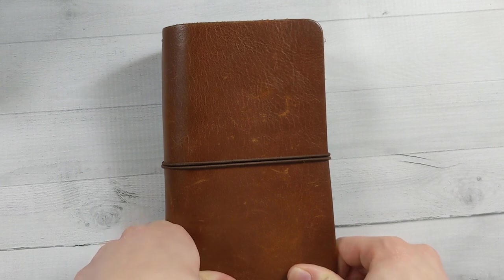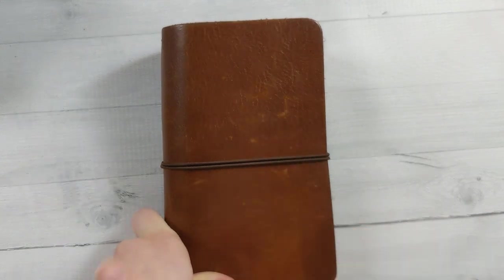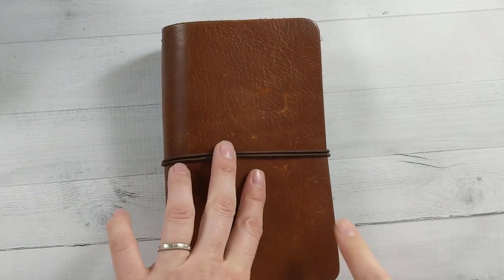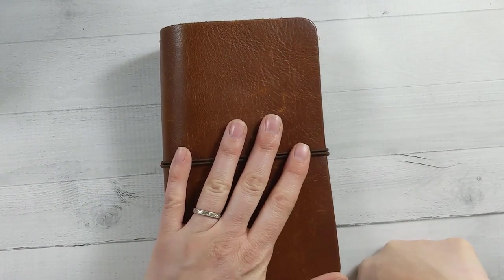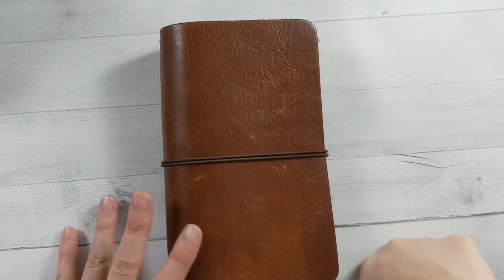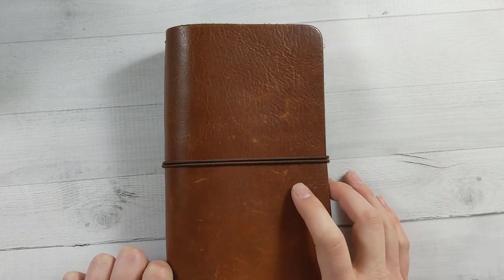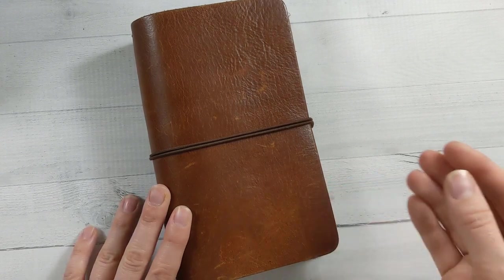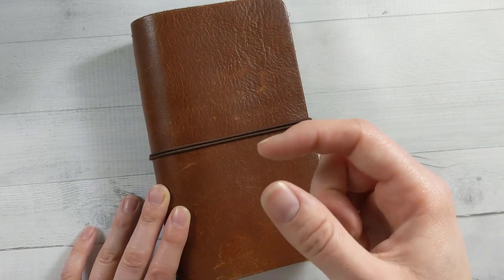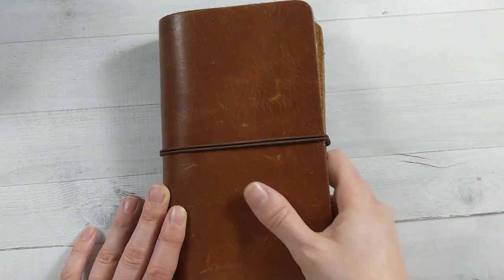I decided — I said this like a year ago at the beginning of the year — I'm going to set up a separate content planner. You saw that; that was my happy planner. I'll link a video if you want to see what that looked like. That didn't last for very long — I don't think I made it to March. So we'll see what happens here. At the beginning of the year I decided to set up a separate content planner, so I moved everything from my pocket size ring planner into this personal size traveler's notebook.